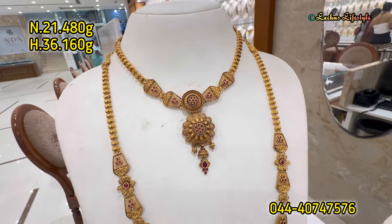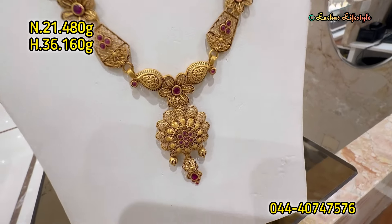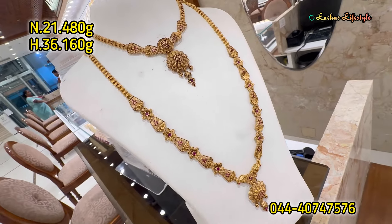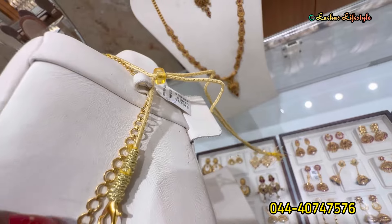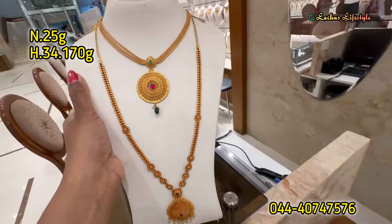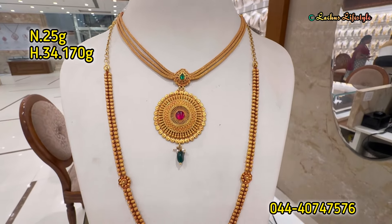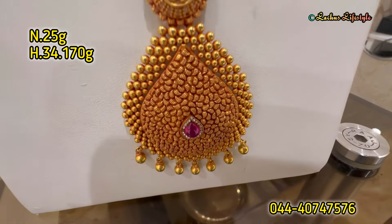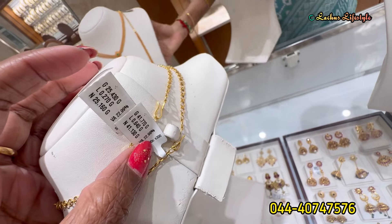One more lightweight collection — this is a U-type or V-type with a very broad and super long length. This necklace is a great moving red finish antique. This is a lightweight, one more wedding combo, highly embossed with gold ball work.